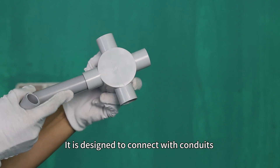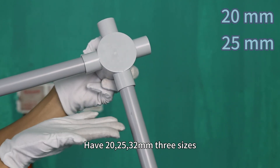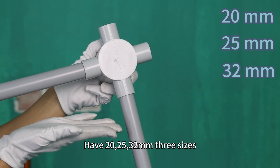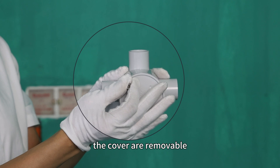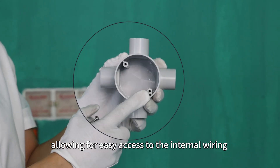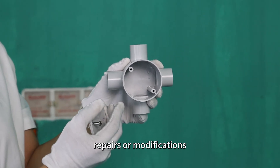It is designed to connect with conduits for the transfer of wires, available in 20, 25, and 32 mm sizes. With stainless steel screws, the covers are removable, allowing for easy access to the internal wiring. This facilitates future maintenance, repairs, and modifications.